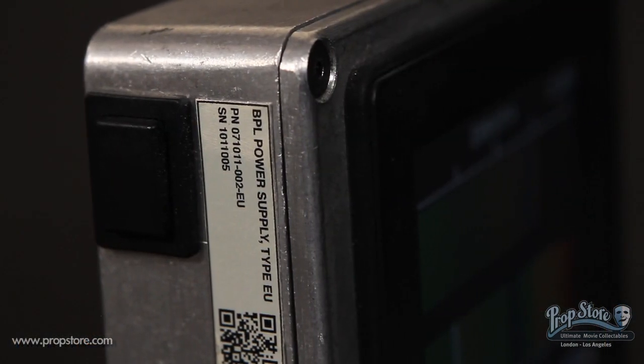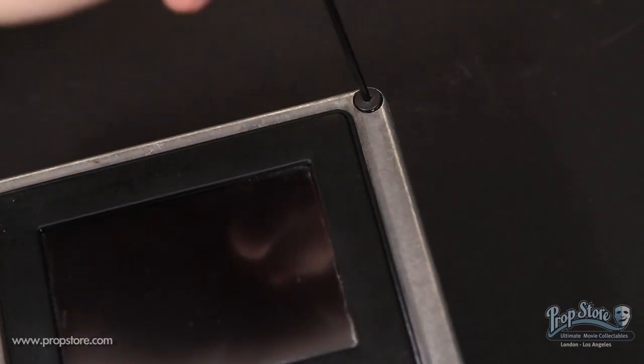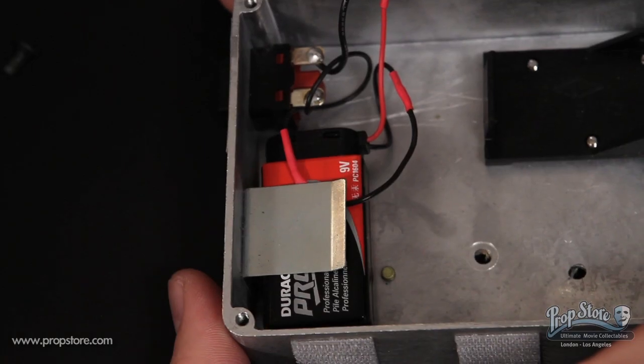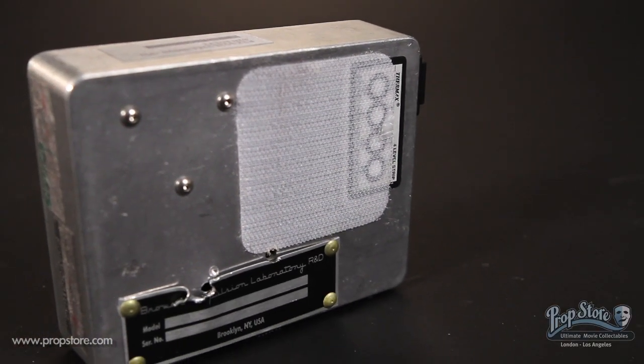Pushing the black button on the side will activate the screen to show a digital readout customized by production. The monitor is powered by a 9-volt battery which can be accessed simply by unscrewing the top panel of the box. There's a small puncture mark on the back panel along with a piece of Velcro used to attach the box to the set.